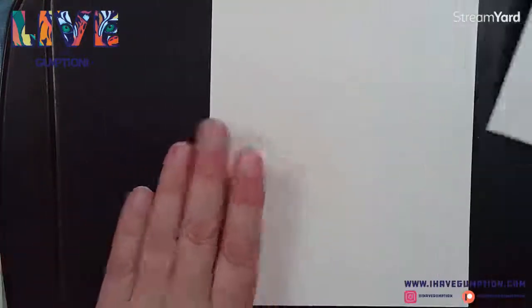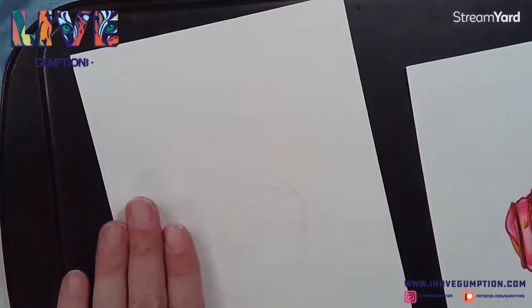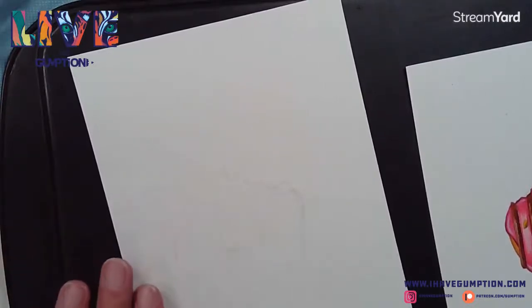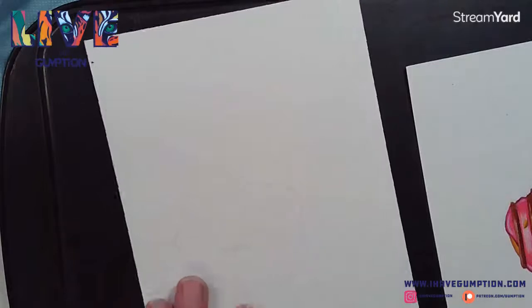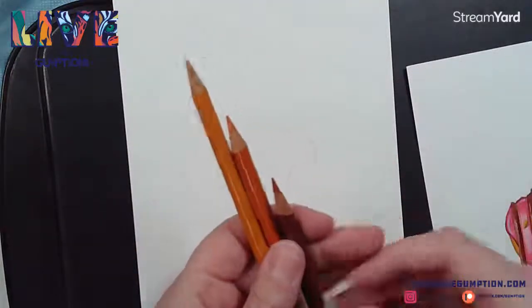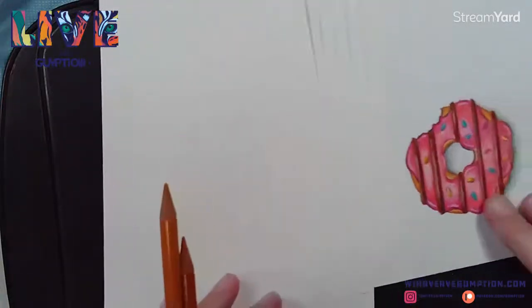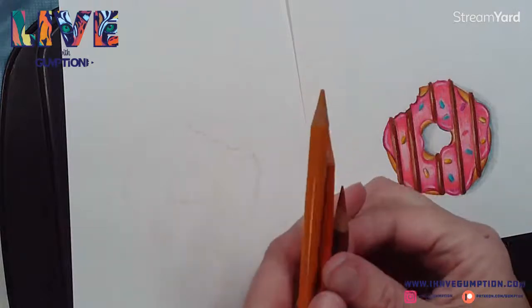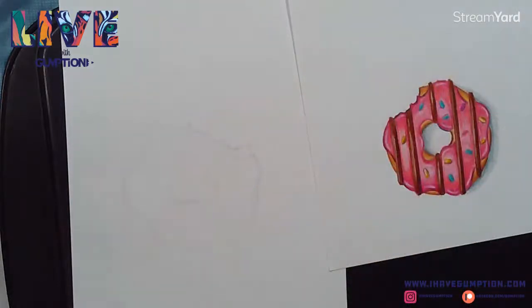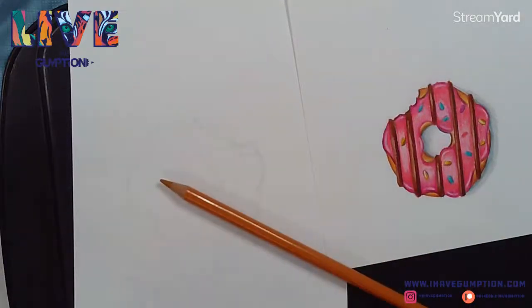I'll zoom in a little bit. I can slowly feel my cookie sheet heating up. I'm going to start with the donut part itself - I take several colors that are similar, kind of the color of the dough. I start with the lightest one first. Also, you're going to want to keep your pencil sharpener handy.